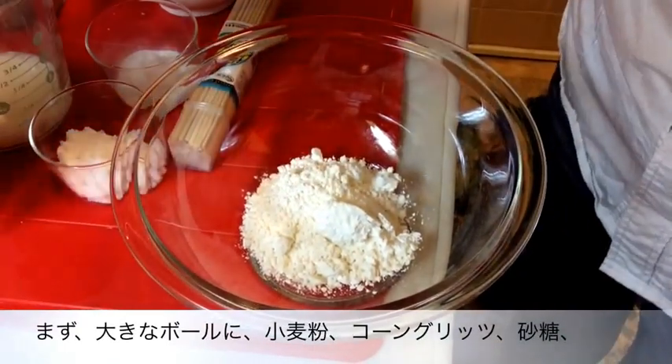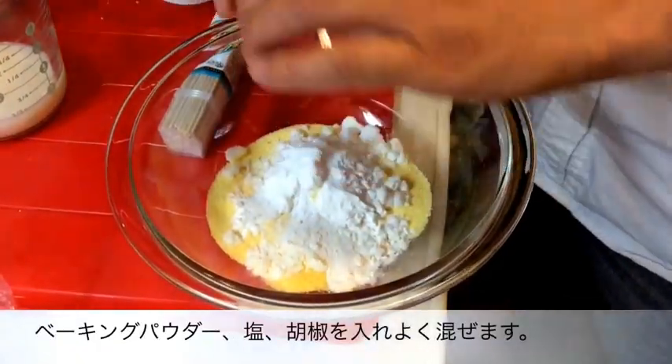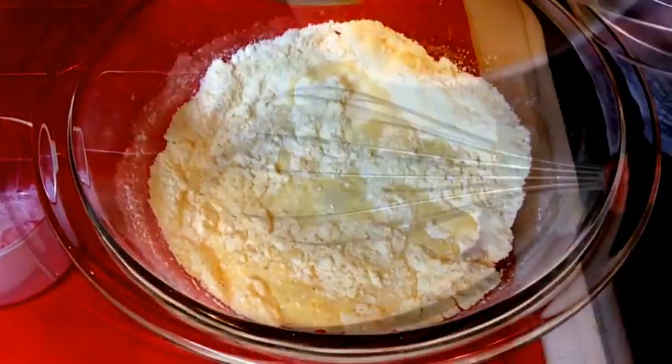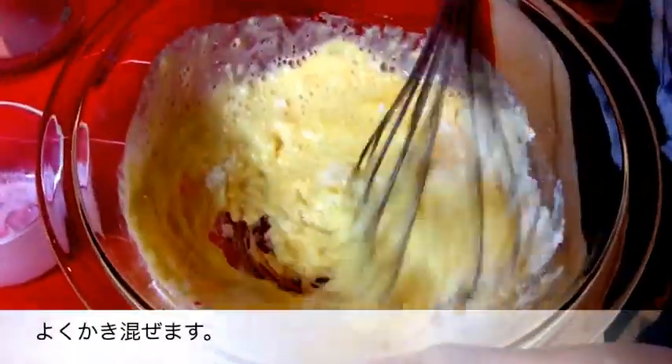First, put all your dry ingredients into a large bowl and mix well to combine. Next, go ahead and add some milk and one egg that has been lightly whisked, and stir with a whisk to combine well.